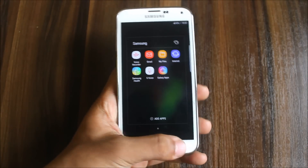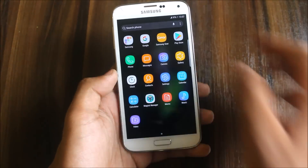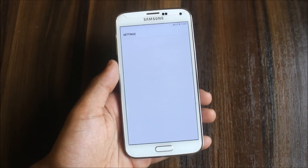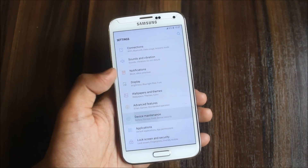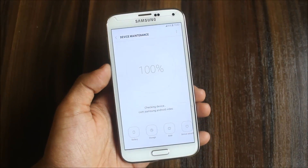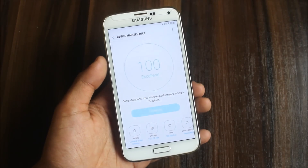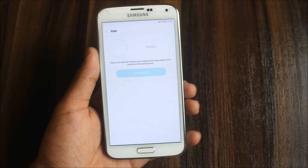We also have Samsung S Health, Gear Manager, and all the Samsung apps. Going into Settings, battery hasn't been fully tested but it's okay — not bad. Let's check the available RAM by clearing everything.